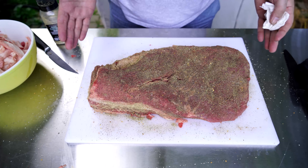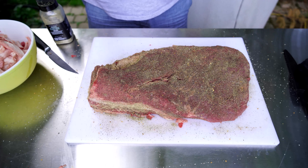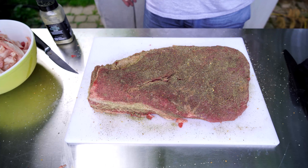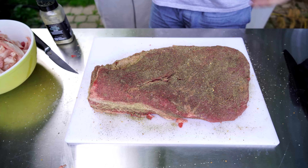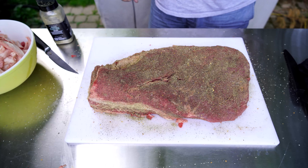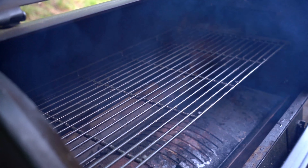The brisket is fully seasoned. I didn't season the fat cap — that's your choice, but I never really season it since I'm not eating much of the fat. Something I said in my pulled pork video also applies here: let this rest. Preferably do this the night before and stick it in the refrigerator all night so the seasoning can absorb. I'm going to let it rest for about 30 minutes and then we'll get it on the smoker.